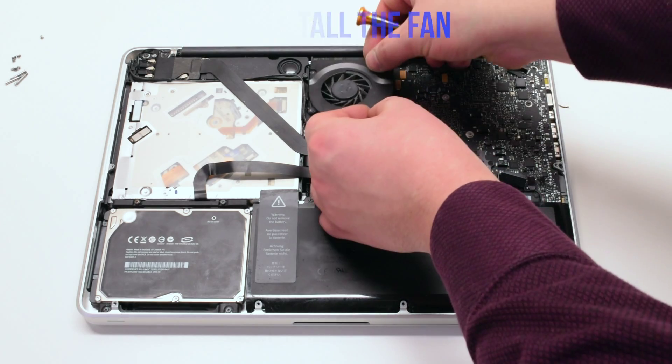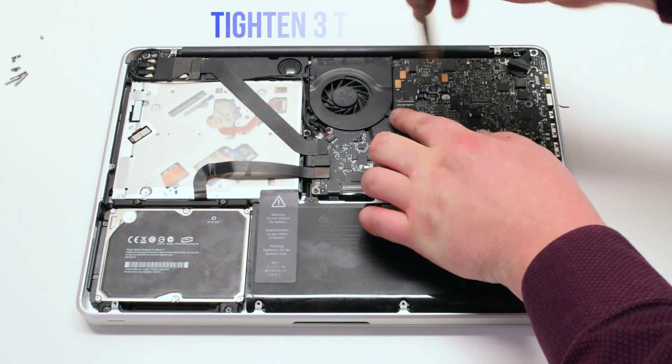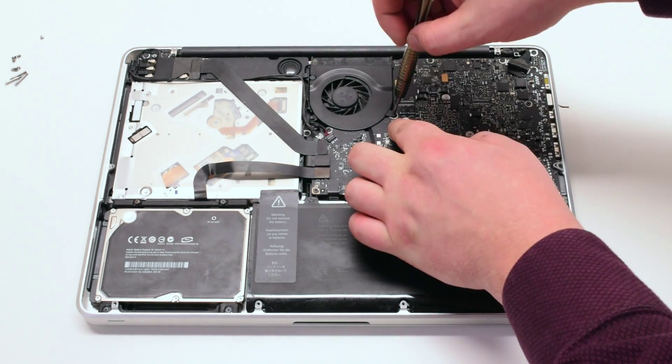Reinstall the fan and tighten the three T6 screws. Attach the fan connector to the logic board.